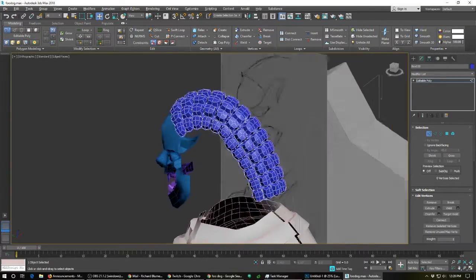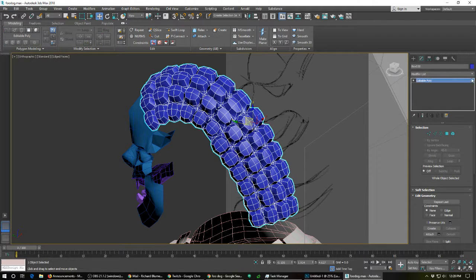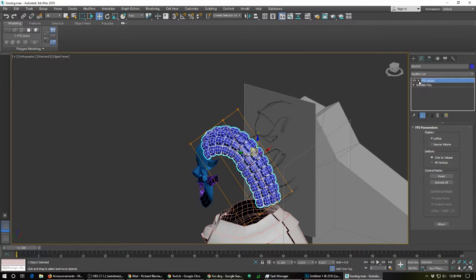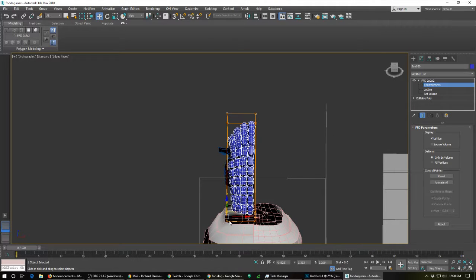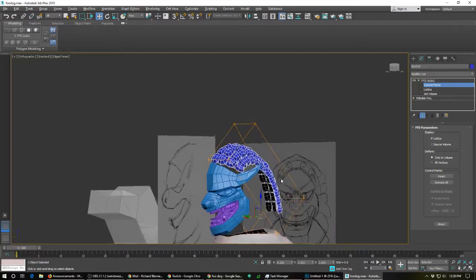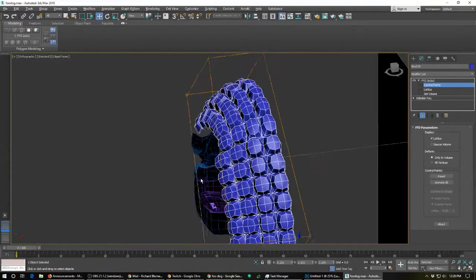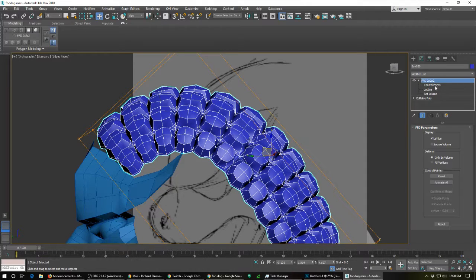I think that looks good. I can always add an FFD on here. So I'll add an FFD like this, go into the control points, start moving things over and adjusting them — cleaning it out that way. That gives me kind of that value point so I can shape it a little bit more. I think that's good for the hair.